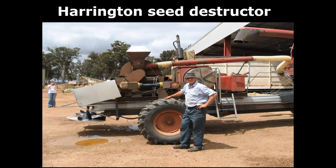We couldn't resist putting in this photo of Ray in front of the original prototype Harrington seed destructor — a wonderful photograph. My only regret is there's no bike wheel on there, Ray, but that's where it all started in your workshop. I'll get you to introduce yourself and say a couple of words.